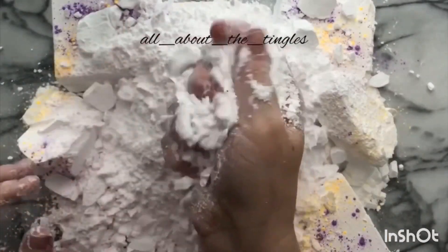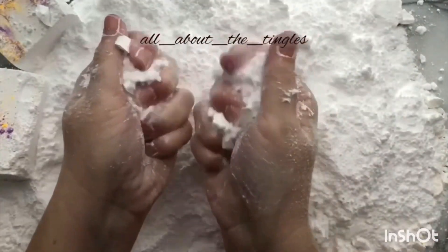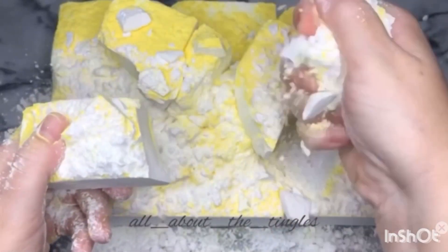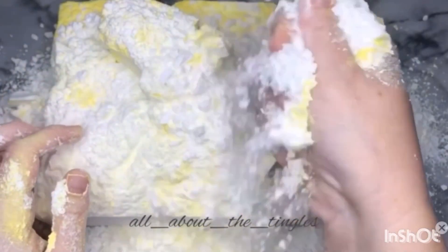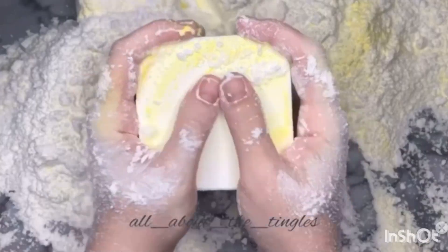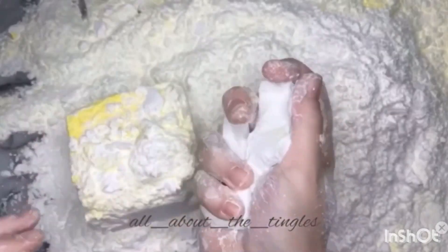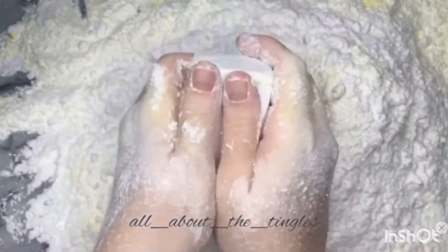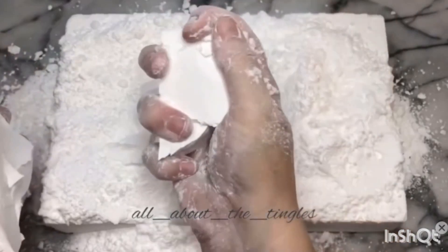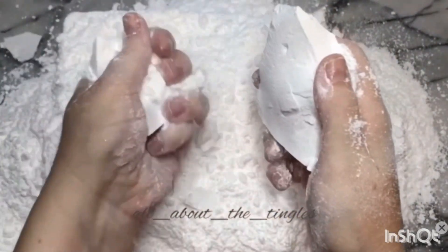Where is the leg from? What's the leg from? I'm going to show you how to make a little bit more fun. So, let's go.